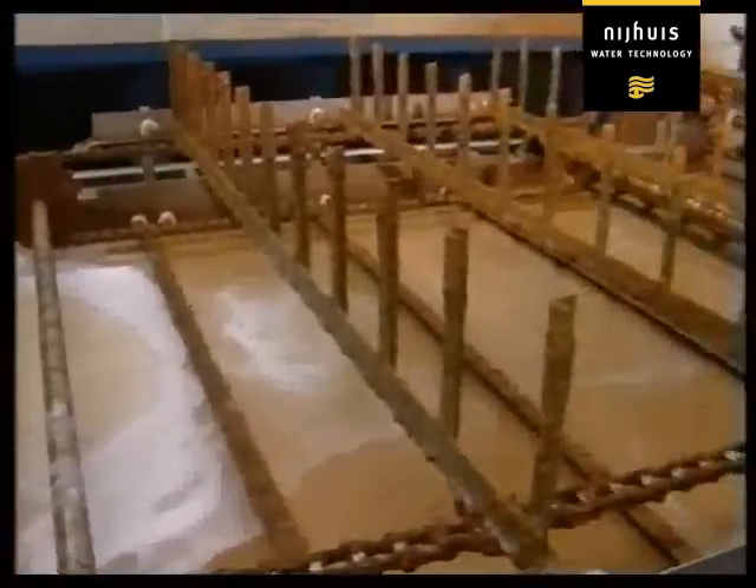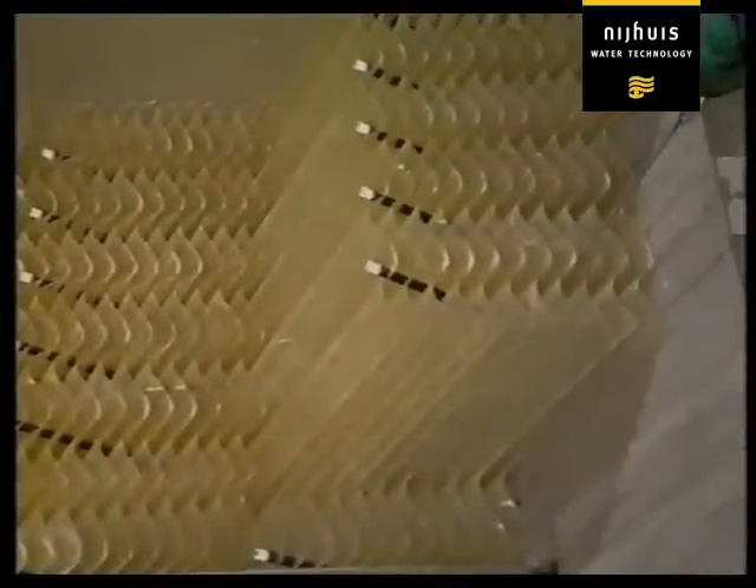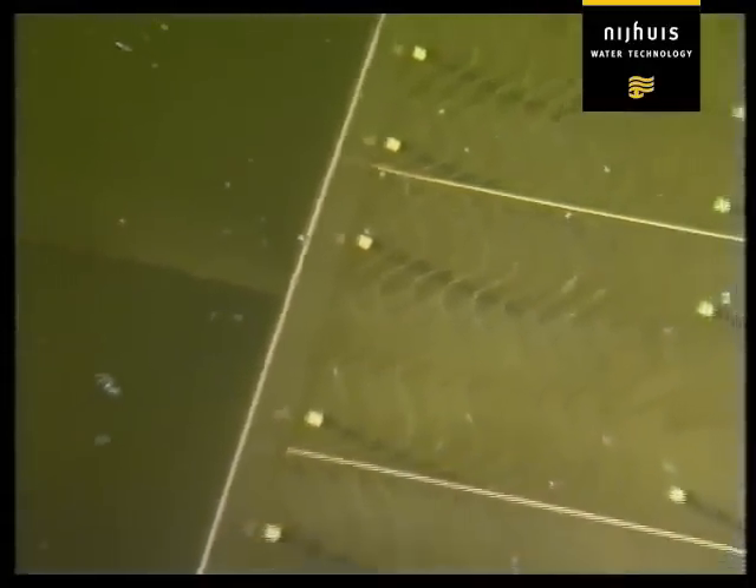This self-cleaning plate flotation system has a built-in module of plates. This provides an extremely large surface area for the separation of the dirt-laden air bubbles, while the installation can be of very compact and economical dimensions.